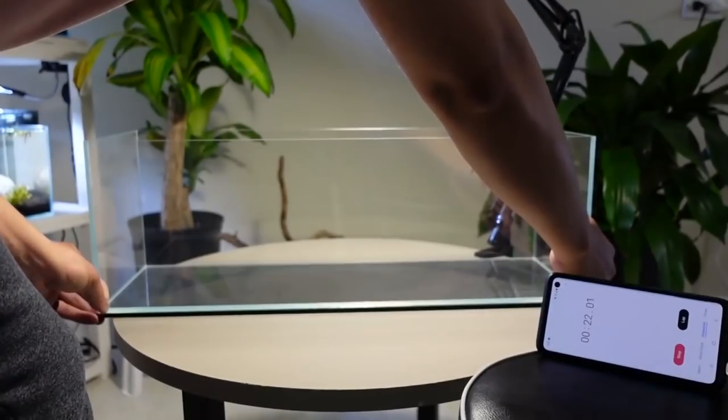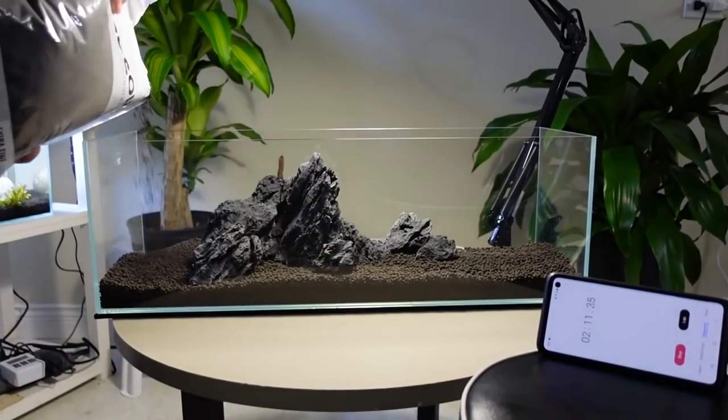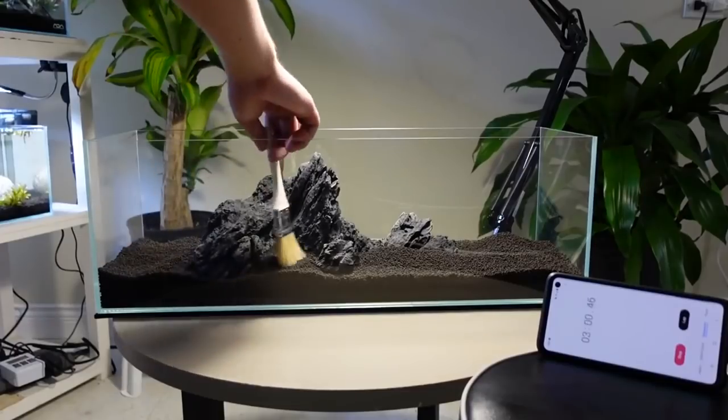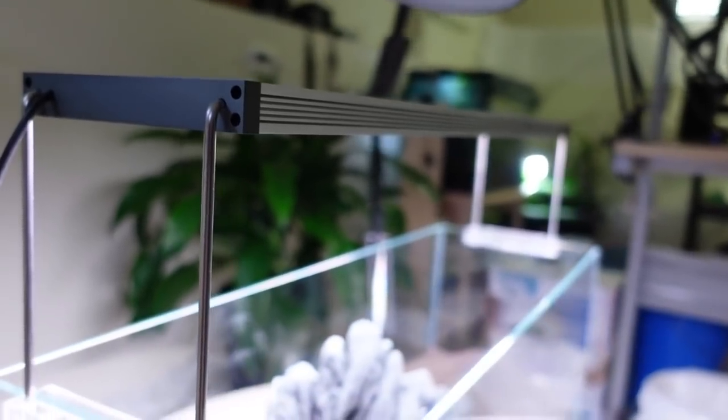Yo, what up guys, welcome back to another Fish for Thought video. I'm your host Chris, and today we're gonna get it. Remember the speed run we did — the aquascaping speed run a few videos ago on this tank sent by Abyss Plant, with all the high-quality equipment sent by Abyss Plant as well? Today we're gonna finish it up. The speed run is over; I want to polish it up and add some plants without going overboard, so we're keeping it to a single-species plant tank.